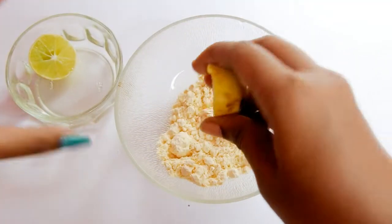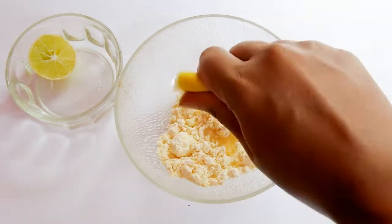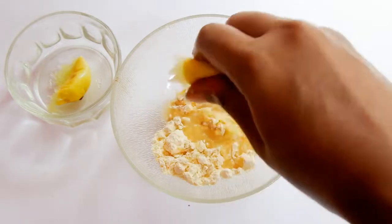Lemon juice naturally contains vitamin C, which reduces skin damage and premature aging. It also removes tan, decreases oil on the skin, reduces inflammation, and kills acne-causing bacteria.